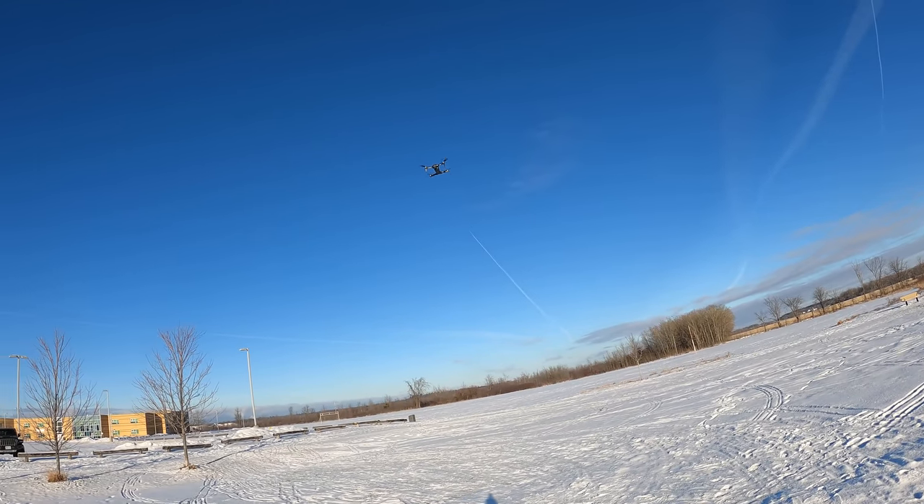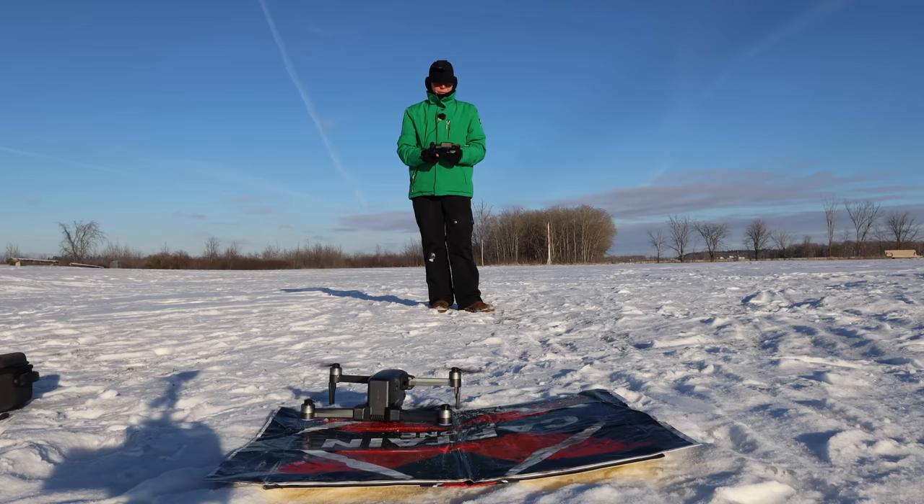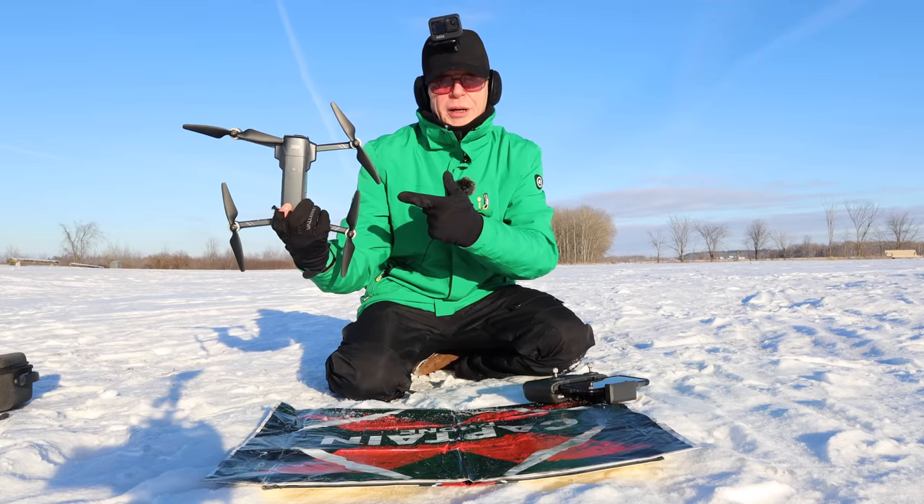All right, let's land this and we're done. Now let me show you what comes in the box when you buy this drone.